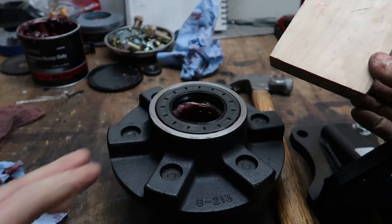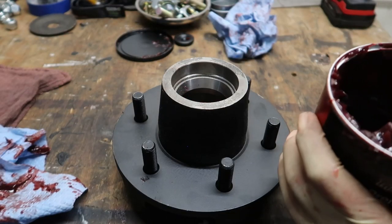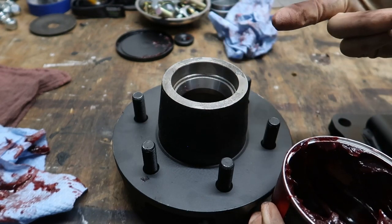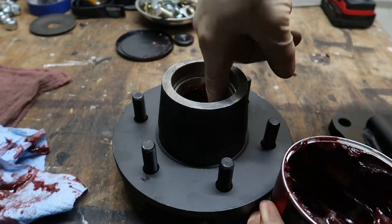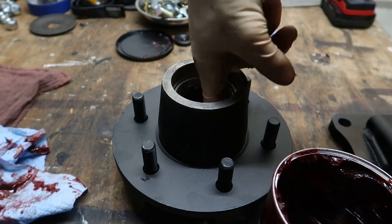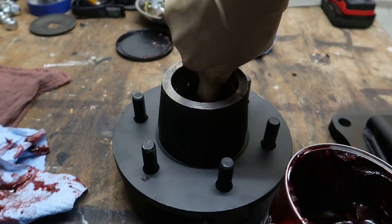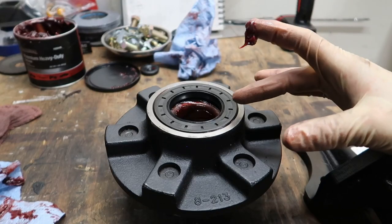Now I've flipped the hub over and we're looking at the front side. Before you put this hub on the spindle, you're going to want to glob some grease along that inner wall cavity — not an excessive amount, just some globs all around — because as the hub heats up going down the road, that grease can travel to the bearings. Think of it as a reservoir to help keep the bearings lubricated.